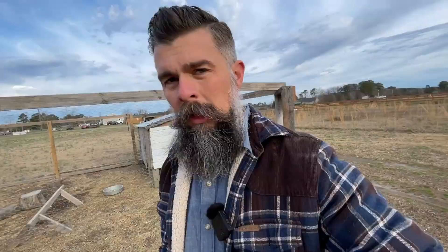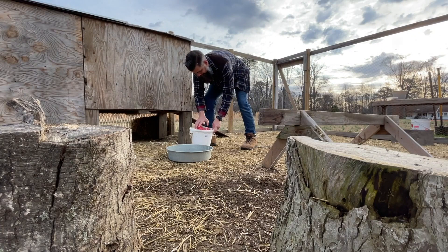All right, so here we have our feed and our kitchen scraps. We don't have a lot of kitchen scraps today, so all of them are going to this chicken coop which we call chicken coop number one.